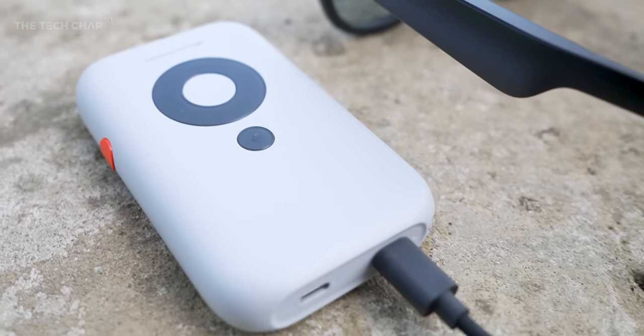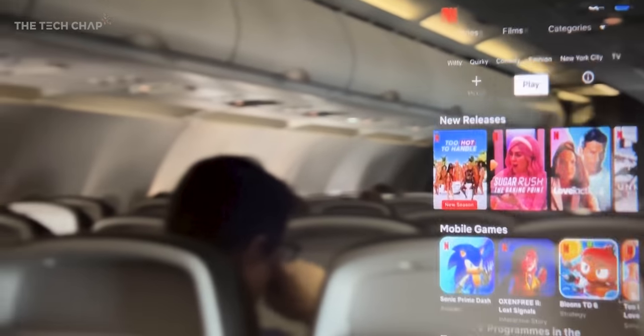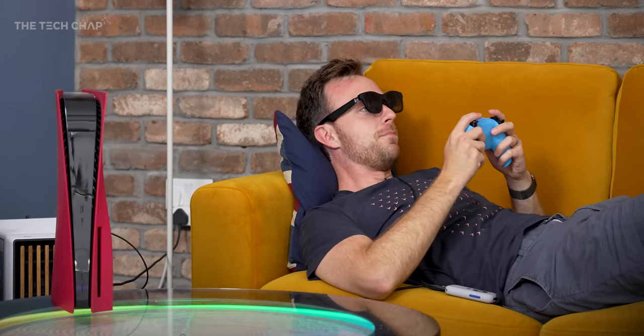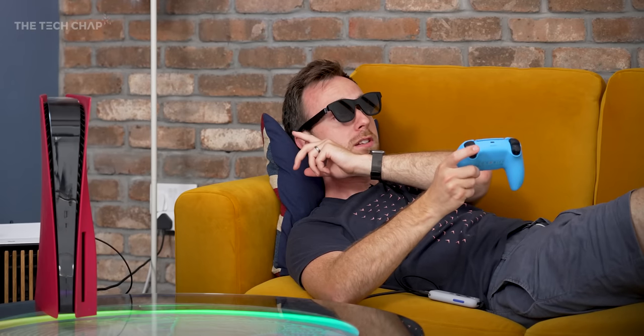If you add the xbeam into the mix, it doesn't need a phone - it uses its own battery to power the glasses and you have the more advanced xbeam spatial display with more viewing options and the ability to connect more devices. Right now I'm playing Jedi Survivor on my PS5 via the xbeam to my xreal air glasses - USB-C from the glasses to the out port on the beam, and then on the in port we have an HDMI cable going into the back of the PS5. This particular cable also has a USB-A port so it can deliver power as well. Without being plugged in, the xbeam can last about three and a half hours.